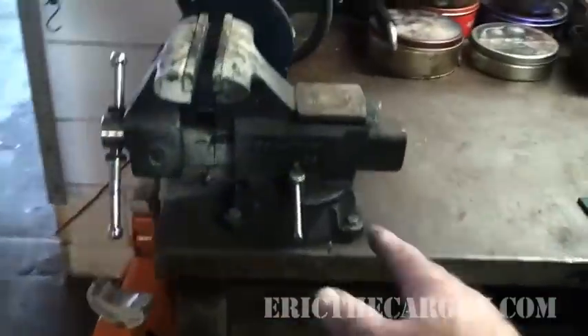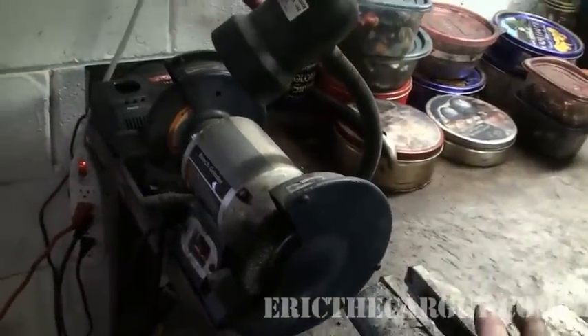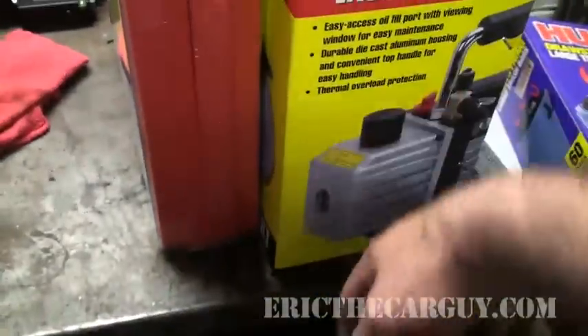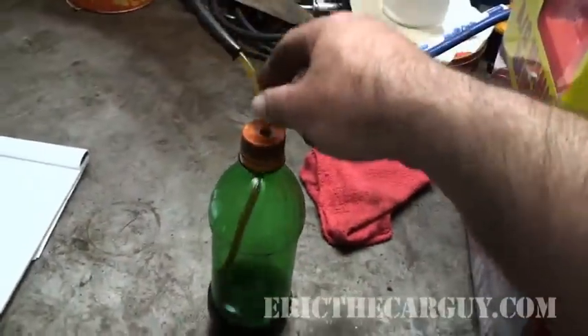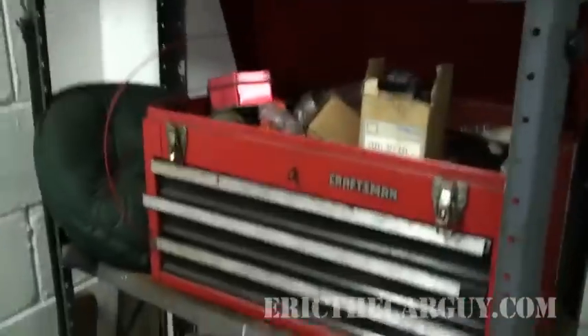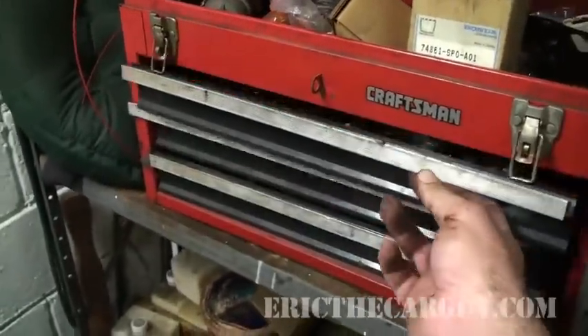Over here we have my vise, my wire wheel with a stone on it, mixed bags of nuts and bolts. Newest edition: our vacuum pump and new set of AC gauges, because people like their AC fixed. And you see this right here — this three-drawer Craftsman thing, which is now the bolt bin.